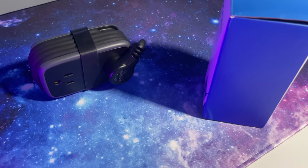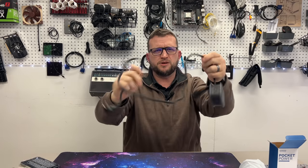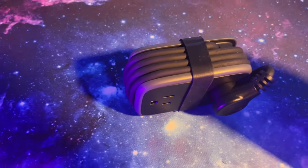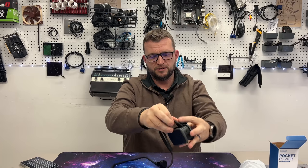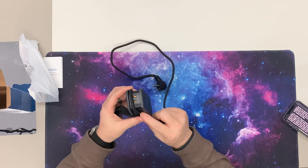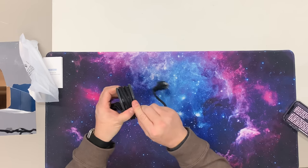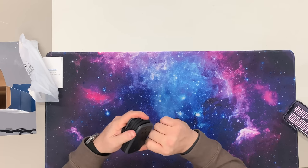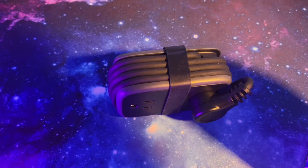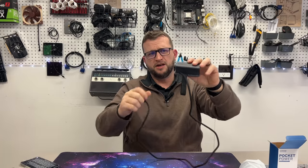The power cord is super flexible — you can see it just kind of flops around. It's a very nice four-foot extension cord, and the coolest part is that it wraps completely around itself. There's even a little arrow on here that shows you which way to start wrapping it so you can keep it very neat and tidy. I absolutely love that. It's four feet long so it'll easily reach the nightstand when you go to a hotel.